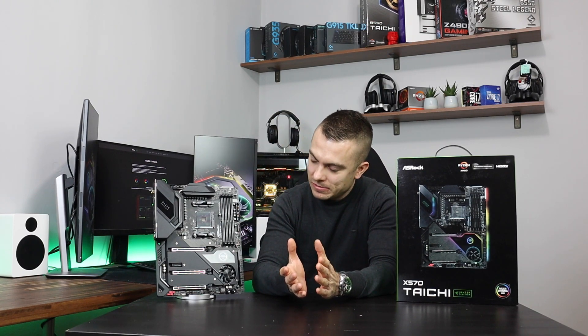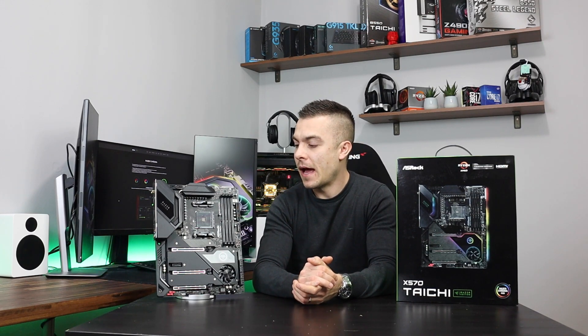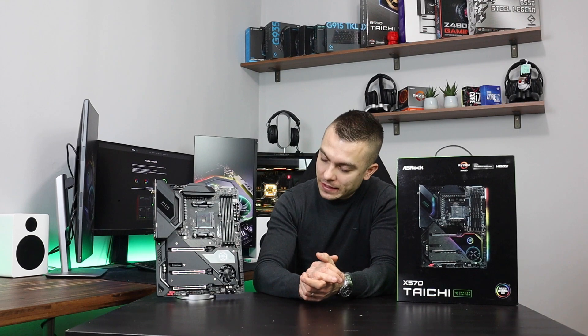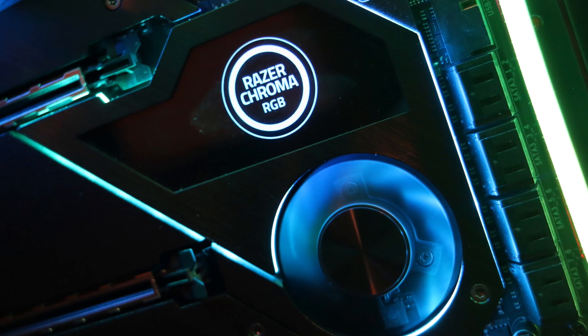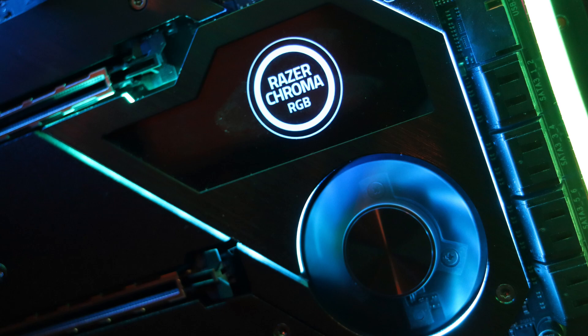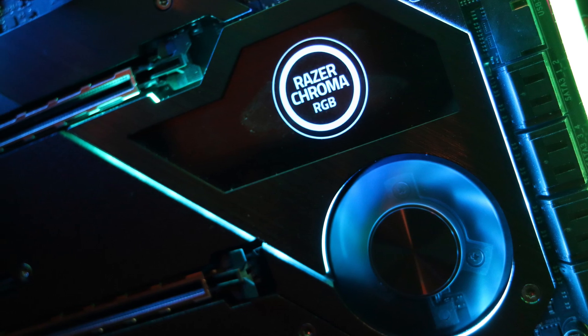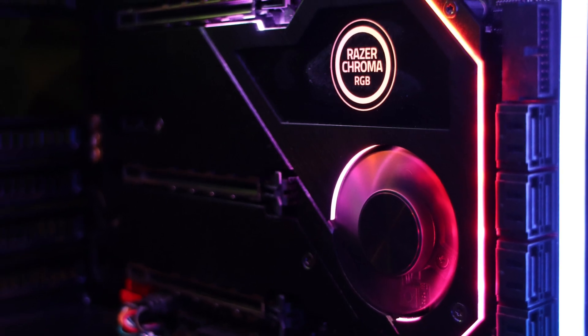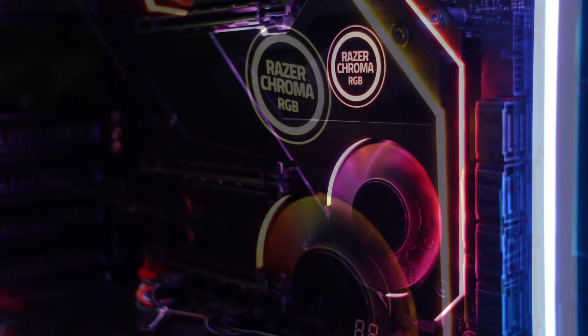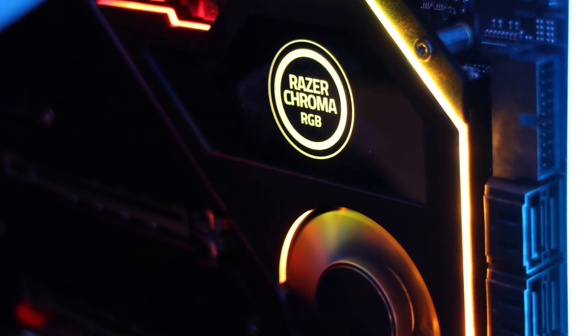The design is immaculate, performance is really brilliant. The whole idea behind everything is to synchronize — if you're already a Razer fan or you prefer Razer peripherals, you can just get the finishing touch and add this motherboard to synchronize everything if you're into the RGB craziness that's all around us currently.